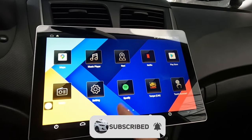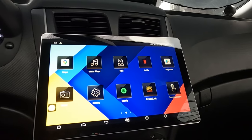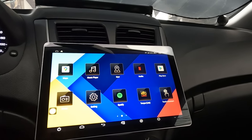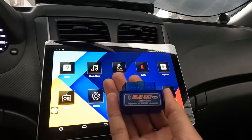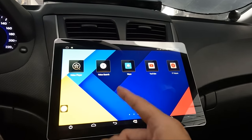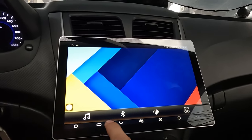Netflix, Spotify, and Torque. Torque is where you can view your car status via the OBD sensor. This is an OBD Bluetooth port which you can plug into your OBD port near your fuse box inside your car. And then for navigation there's Waze, Google Maps, YouTube, and YouTube Music.